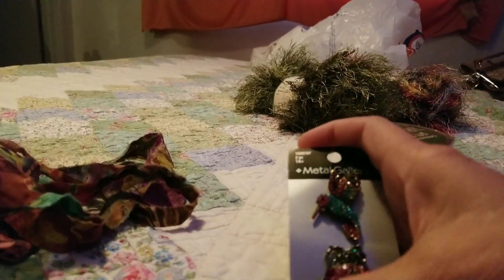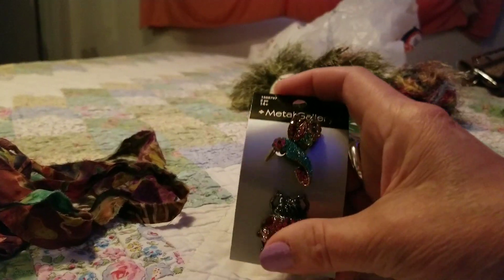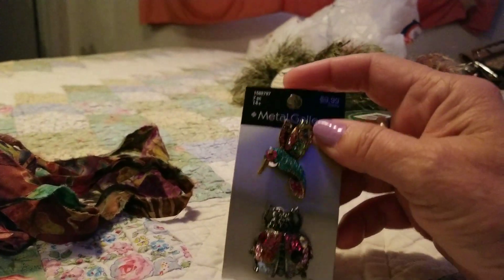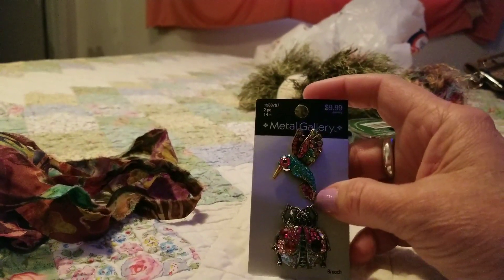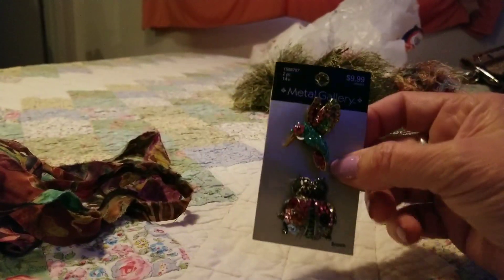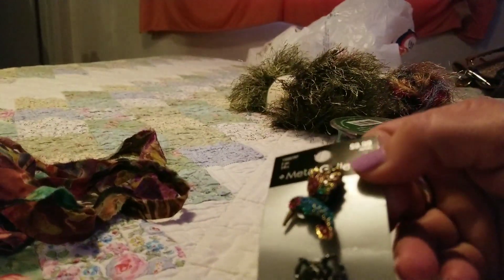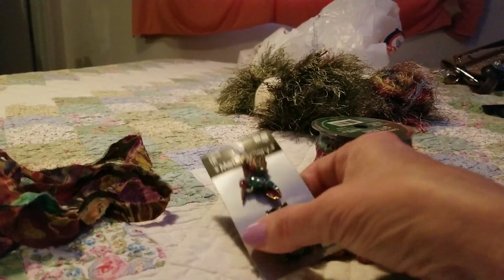They had the koi fish, the poodle with the little pom-pom with a purple pom-pom, and all that stuff that I've seen somebody with on their channel — I can't remember who it was that was selling it. They had all that stuff just like it there at Hobby Lobby on sale for half off, so I'm only paying like five dollars a piece.